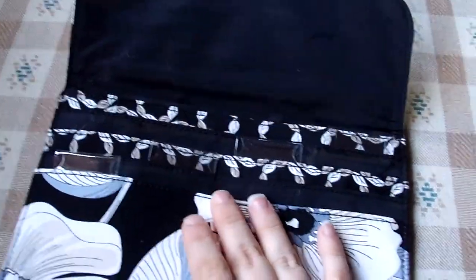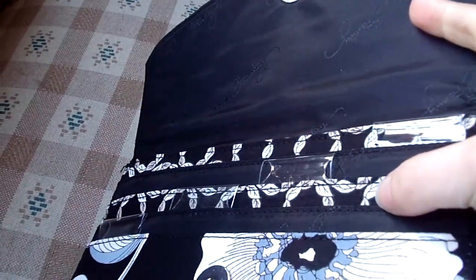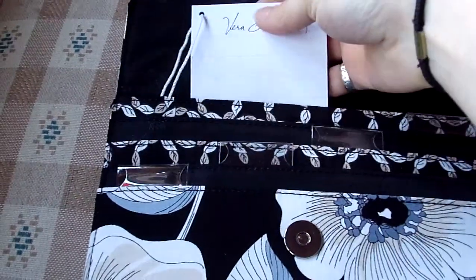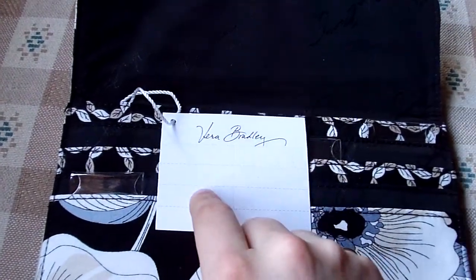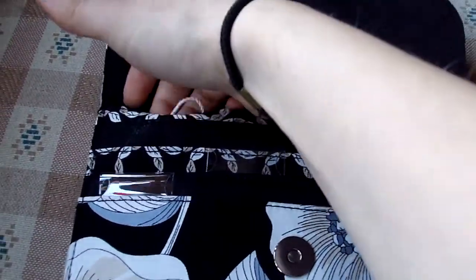I like how on the inside they alternate between the black signature lining material and the inside pattern — I think that's nice. This also comes with tabs that you can write on to label and put in here, though I have not labeled mine yet.